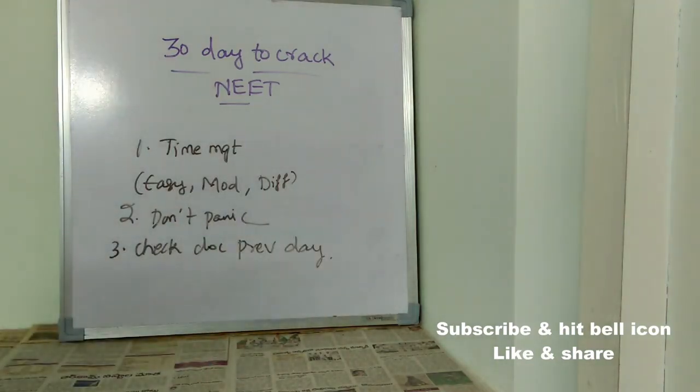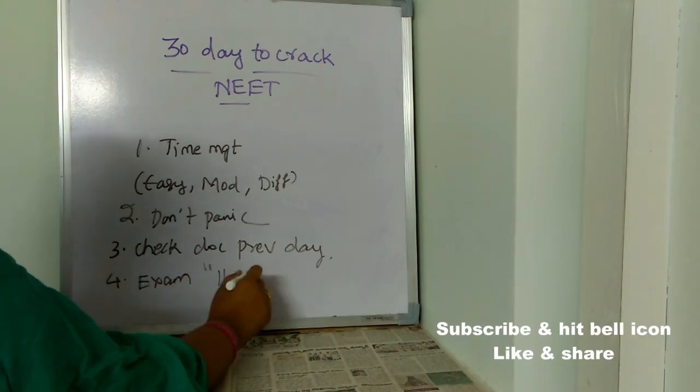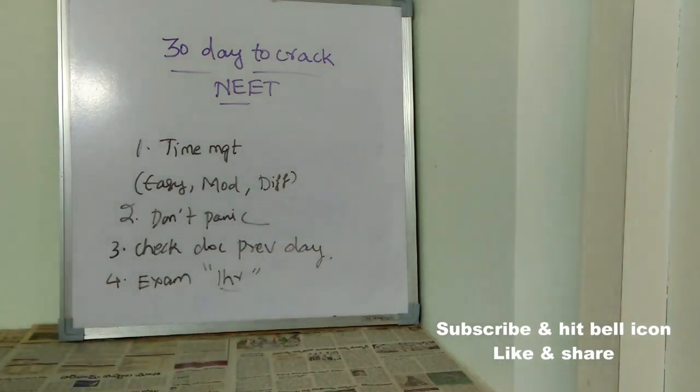The third exam-day tip is to check all your documents on the previous day itself, because at the last moment you cannot sit searching for documents. Also, make sure to reach the exam hall at least one hour before, because there may be traffic or unexpected circumstances. There will also be SOPs to follow such as temperature checks, so it is better to reach at least one to one and a half hours early.